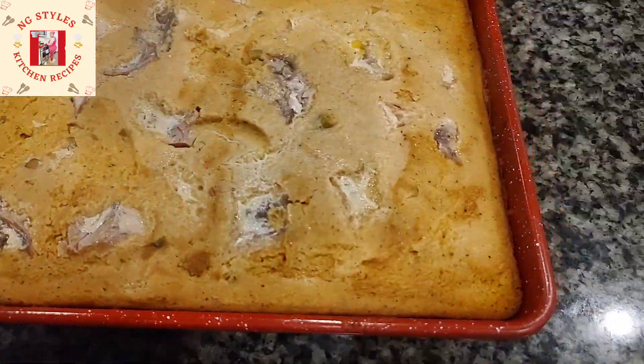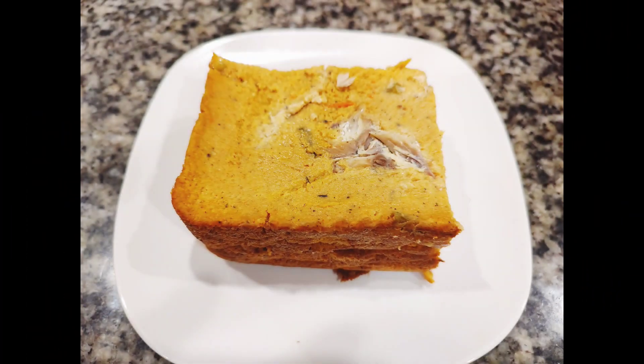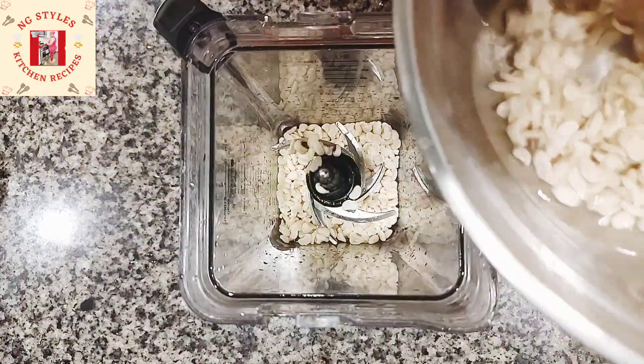Hello everyone, welcome back to NG Style's Kitchen. Today I'll be showing you how I make a delicious bean cake at home, also known as moin moin. Here is my washed and peeled beans in the blender.